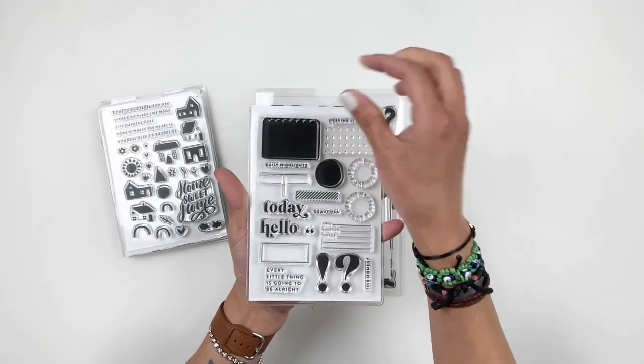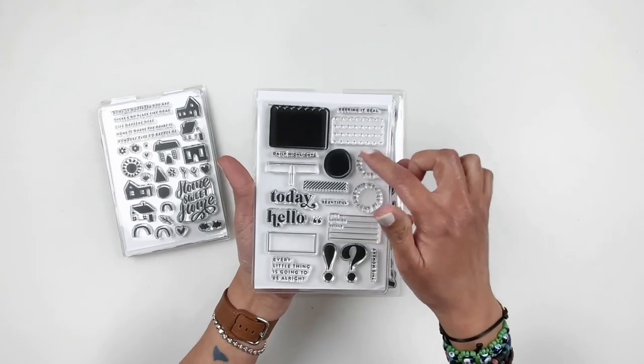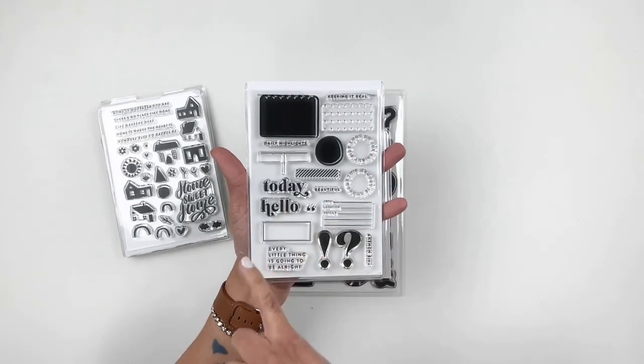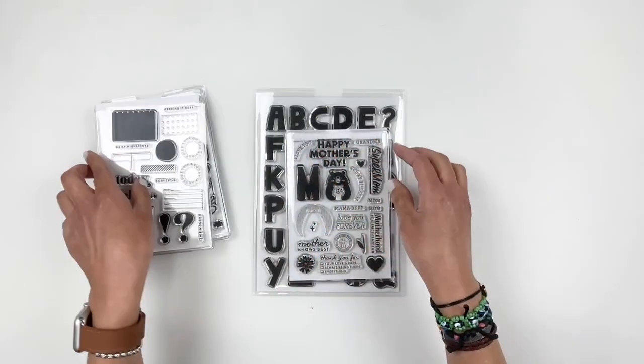This next one is another buildable stamp set where you can create little labels, and you also have some circles. You have 'today' and 'hello.' Really cute and basic — and you guys know I love my basic stamps.